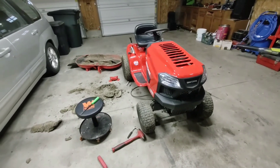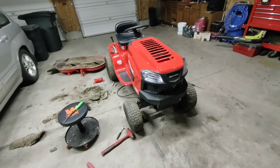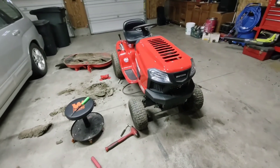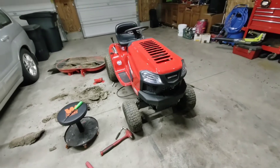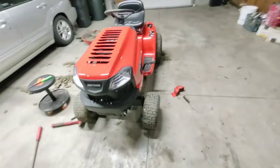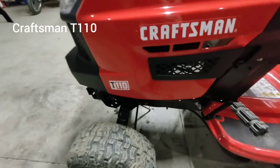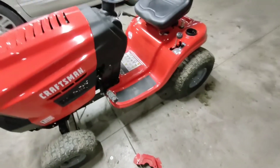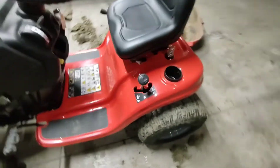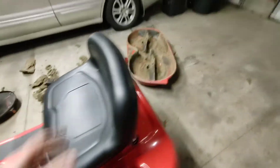Since I'm messing with that deck over there, I figured I might as well give you an honest review on this lawnmower. I've had it since last summer. It's about $1,800 from Lowe's — it's the Craftsman T110 with the 42-inch deck. It's got forward, neutral, reverse, a little spring in the seat, and some adjustment there.